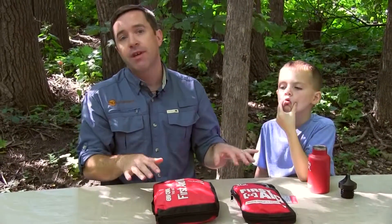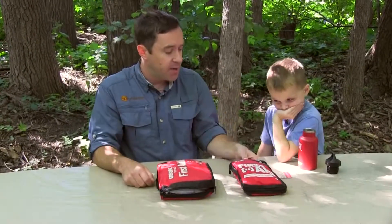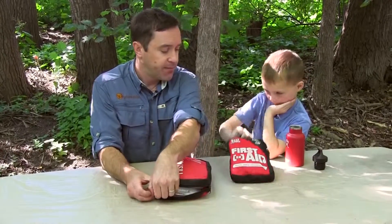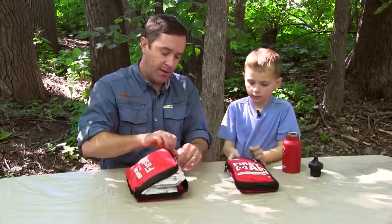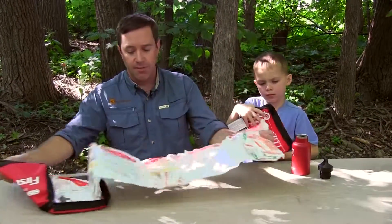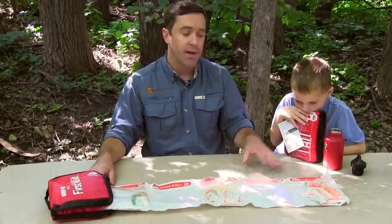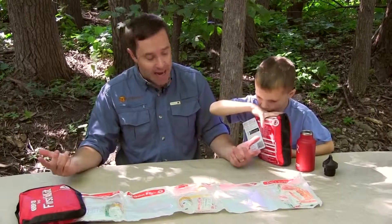And it also helps to go through the kits with them. The two kits we're going to talk about today are going to be from Adventure Medical. The first one here is their all-purpose kit, and this one is pretty neat because it's really simple.